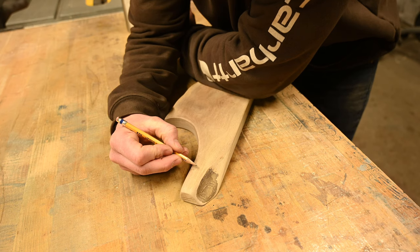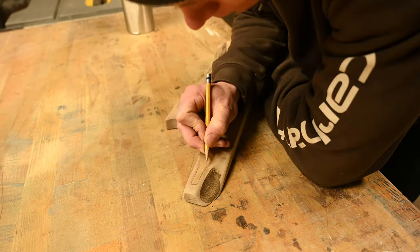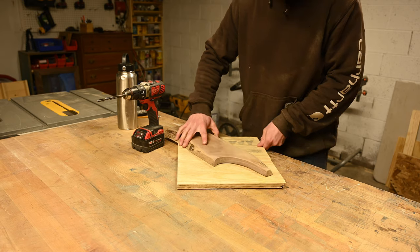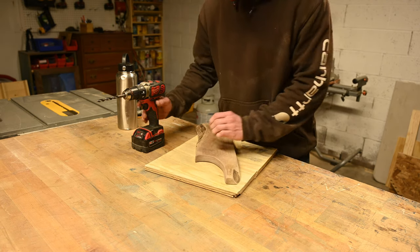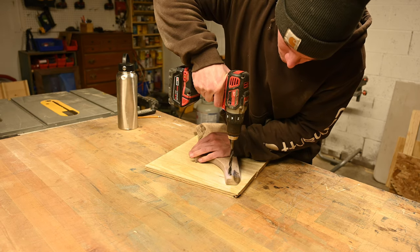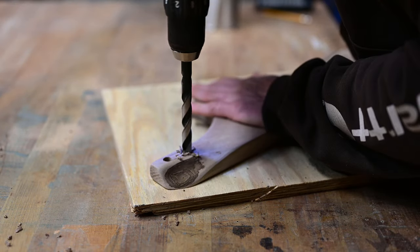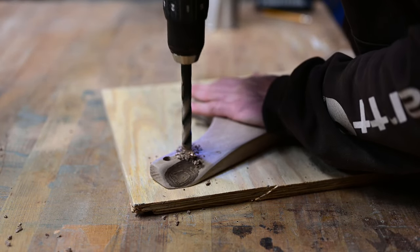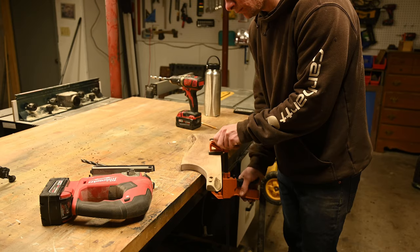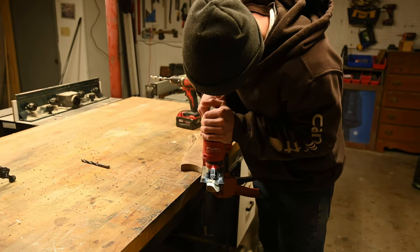Here I wanted to put a hole in the handle just for hanging it up. I formed a rough sketch of it, drilled a pilot hole, and then I didn't want a perfect oval — I kind of wanted a teardrop shape. So I drilled the top with a smaller drill bit and the bottom one a little larger, then took my jigsaw and basically connected the two holes, and that worked out pretty well.